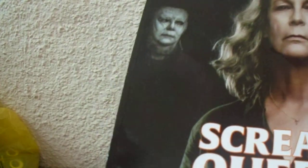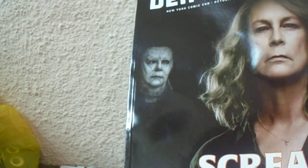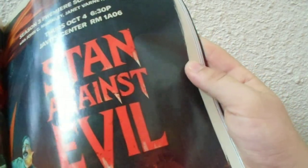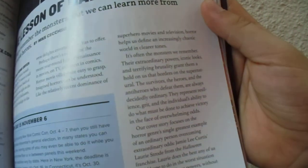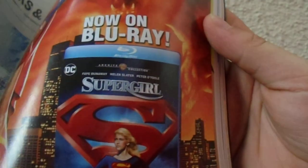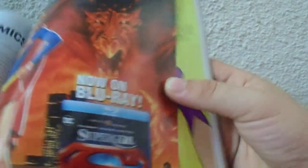Now I got this Den of Geek magazine with the Scream Queen — Jamie Lee Curtis embraces a lifetime of Halloween. This movie looks freaking awesome, I think I might see it. And of course it's not just about Halloween, there's other stuff in this magazine. Pretty cool stuff.